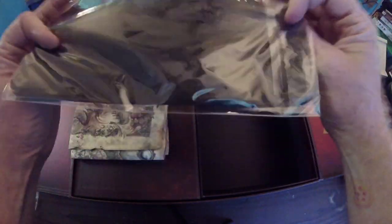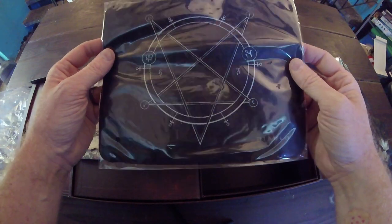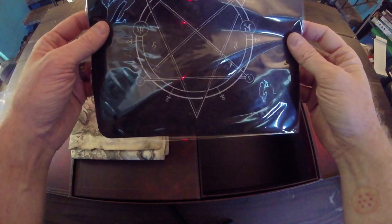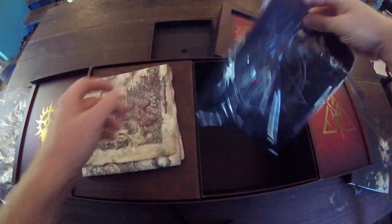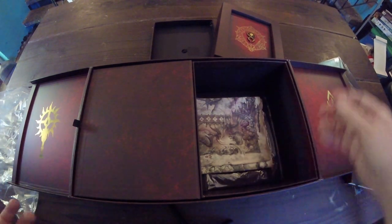Oh, is this a mouse pad? Yeah, mouse pad. So we got the mouse pad. I can't tell what emblem that is — probably something demon. The mouse pad's really cool though. I probably won't end up using this mouse pad since I used my other one from the Diablo 3 Collector's Edition and it got damaged.